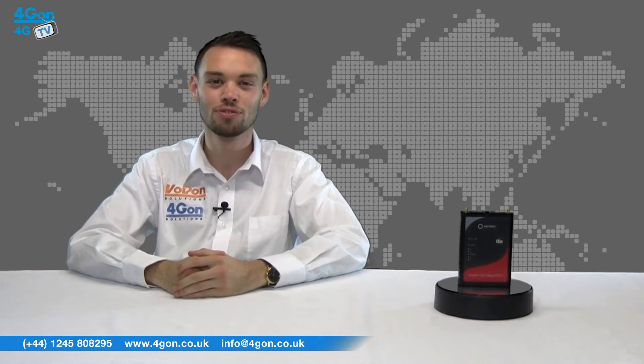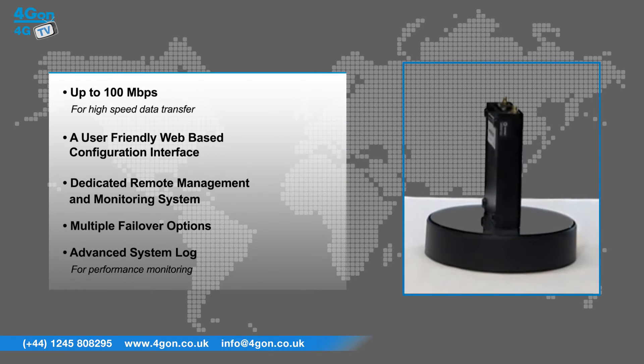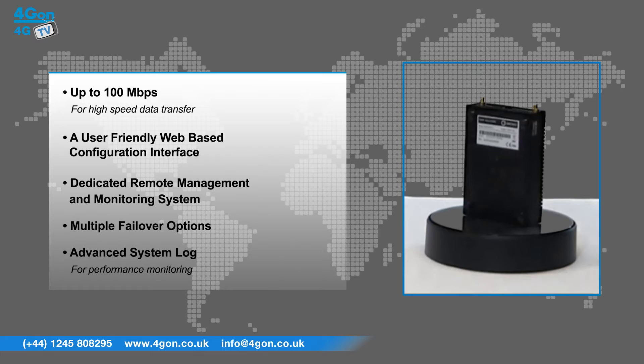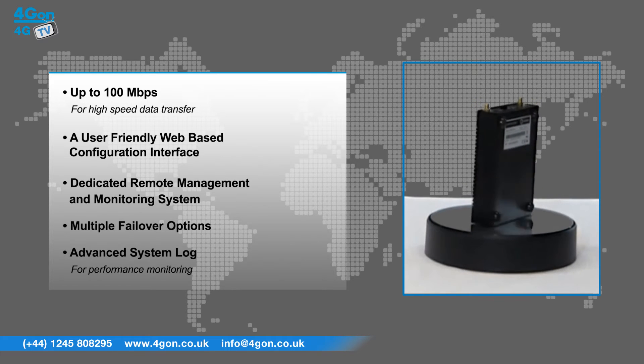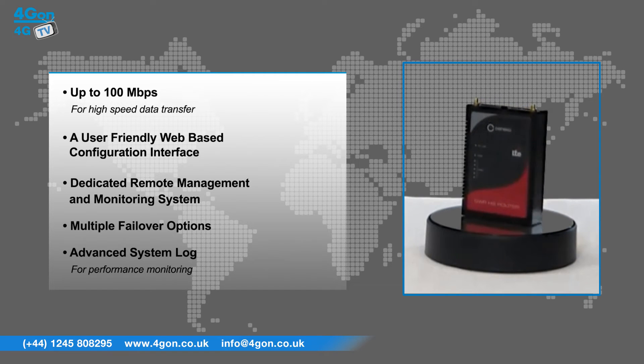The GWR HS402 has features that include up to 100 Mbps for high-speed data transfer, a user-friendly web-based configuration interface, a dedicated remote management and monitoring system, multiple failover options, and an advanced system log for performance monitoring.